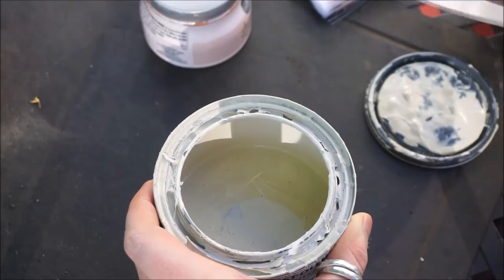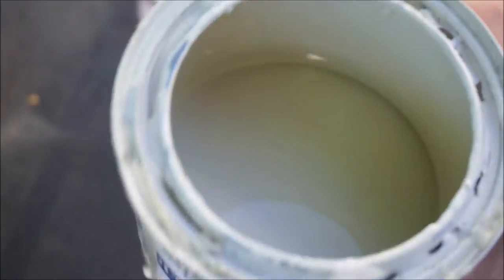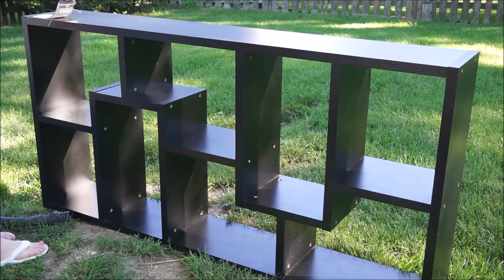And here is my paint color. You can kind of see it in the jar here. It's a really pretty off-white color and I've painted a couple other furniture pieces with this color and I really really like it. It's not too bright and it gives a nice shine.